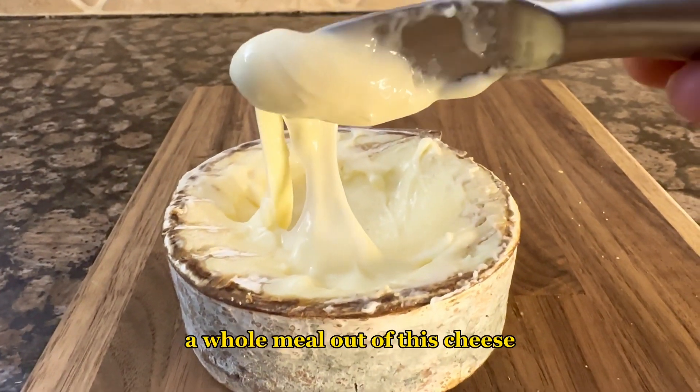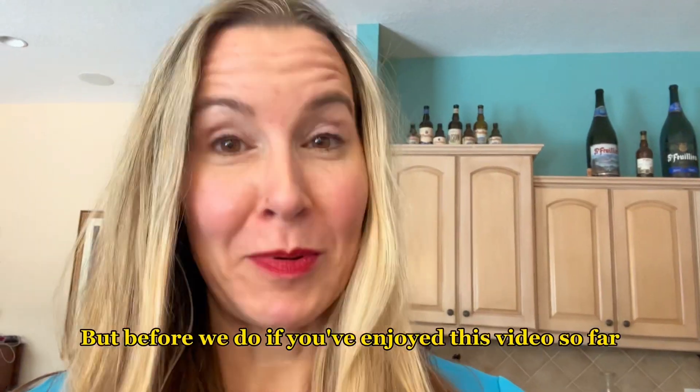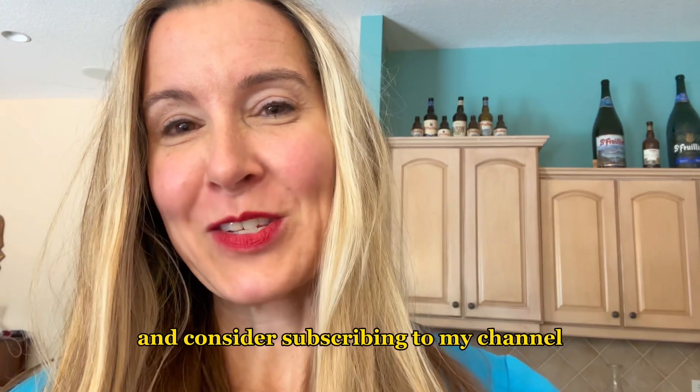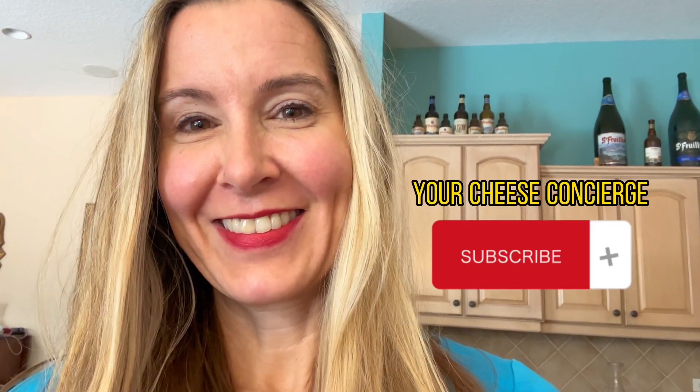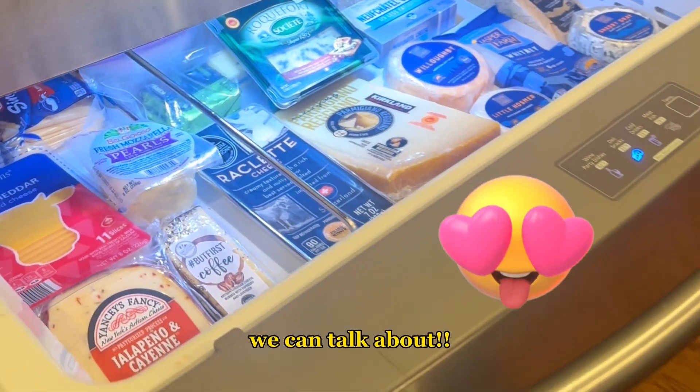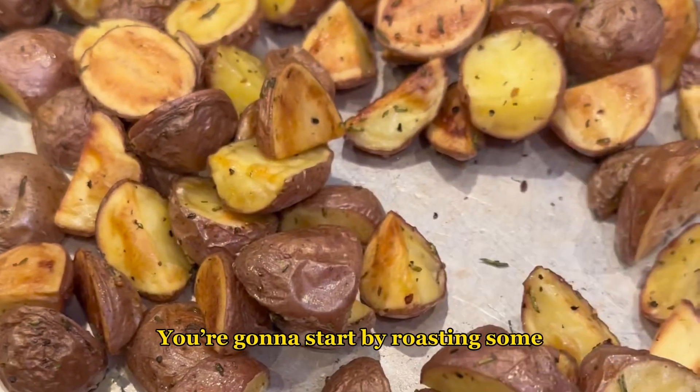Before we continue, if you've enjoyed this video so far please give it a thumbs up and consider subscribing to my channel — just look at this drawer full of cheese we can talk about. Okay, let's get back to it.